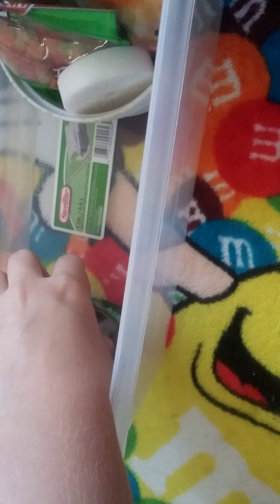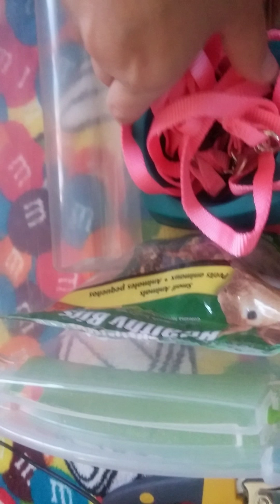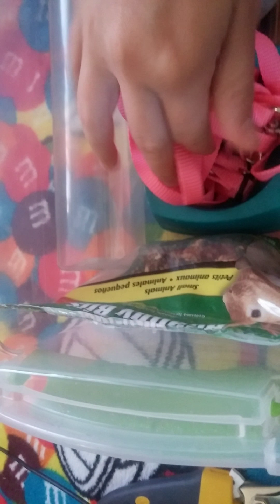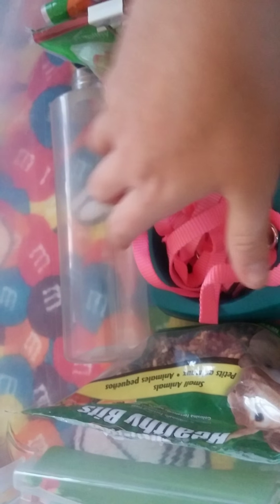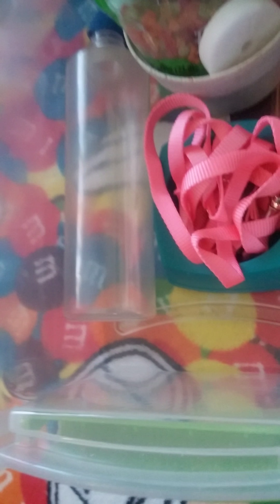She actually eats those, so I stick those right there because that's one thing that she does eat. Stick this extra bowl right there because it fits perfect. Let's take her harness and everything right inside that bowl. Okay, take the treats out. I set the scissors right between that and that, just like that.